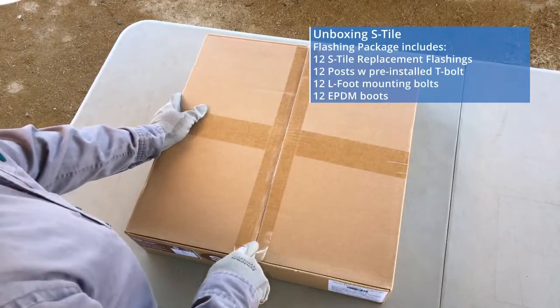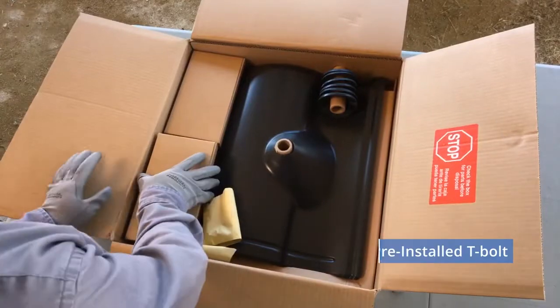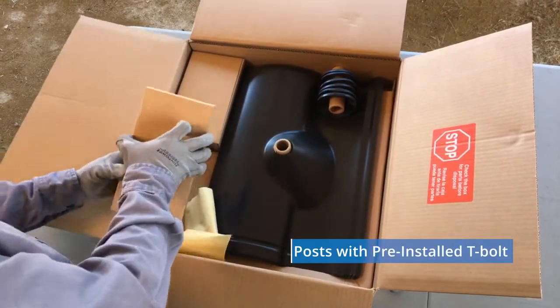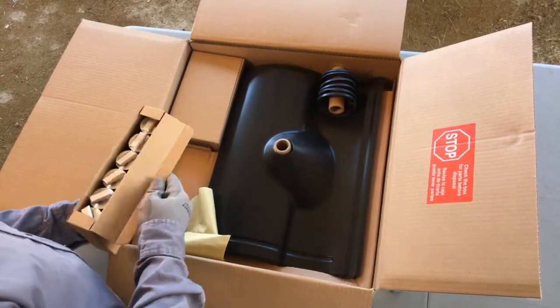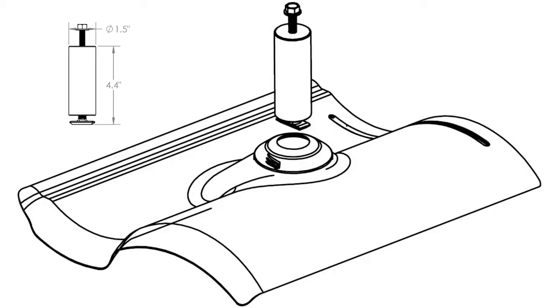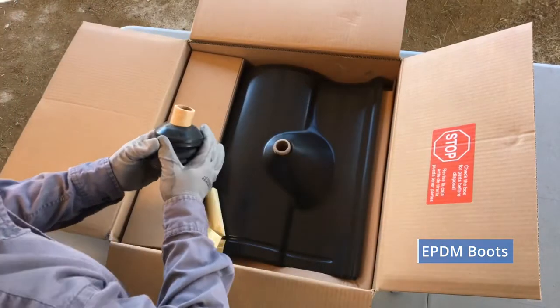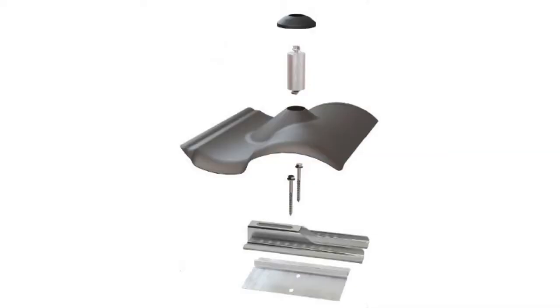Our first box is the Pegasus S-Tile replacement flashing. On the left are two boxes of six aluminum posts each. No ceiling washers are required for these. The posts simply twist into the installed flashing with the pre-installed T-bolt. The post is 4.4 inches high, allowing the flashing to accommodate any roof tile thickness.